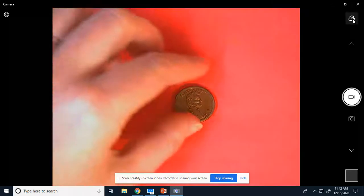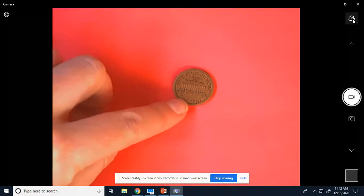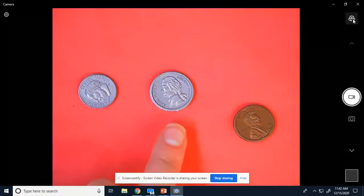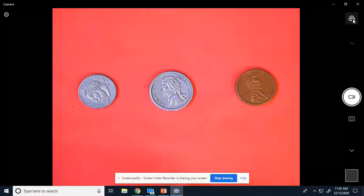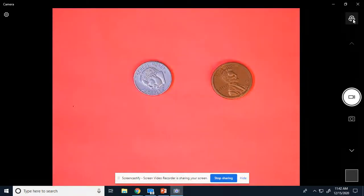And the penny is worth what? One cent. And it says right here, one cent. Penny — one. So we have a dime: 10, nickel: 5, penny: 1. Now today we're going to look at only dimes and pennies and we're going to count some.